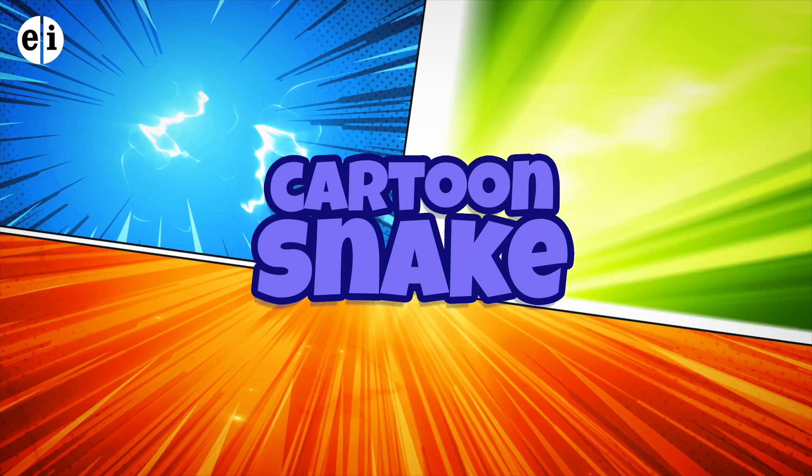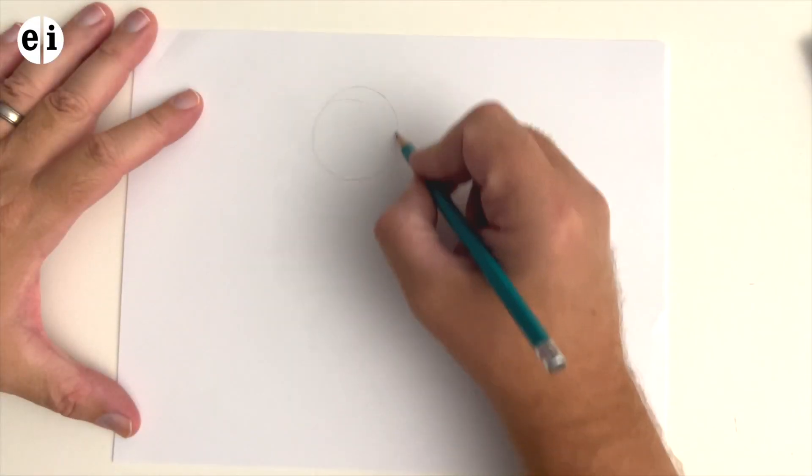Hey, welcome back to my show on teaching you how to draw cartoons. The next lesson is going to be on this cute little cartoon snake. I'm not a fan of snakes either, but it's going to be a cute one. Use your imagination — what could be different? Maybe you have two or three snakes, maybe you change the shape of the face. But practicing going light and then a little heavier at the next step is what I really want to emphasize. If you have your paper and pencil, let's begin.